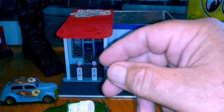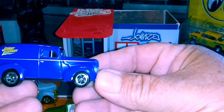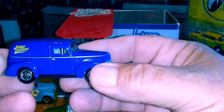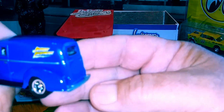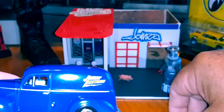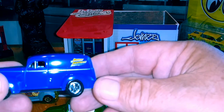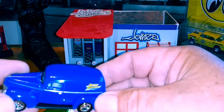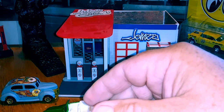Next is a Johnny Lightning, and I don't know what year this is, but this is a cool Johnny Lightning. I think this is one of their special releases — maybe a club car. It's got a nice metal base and plastic fenders.